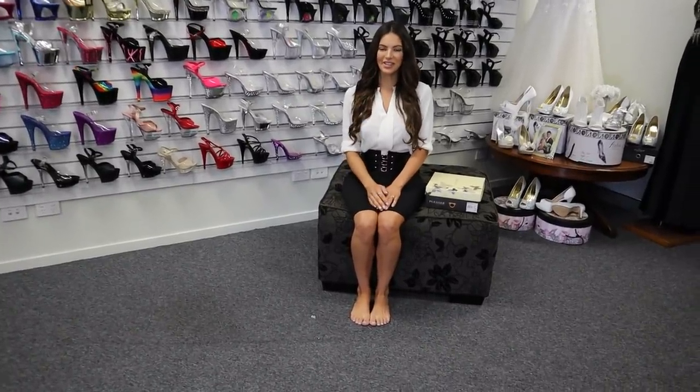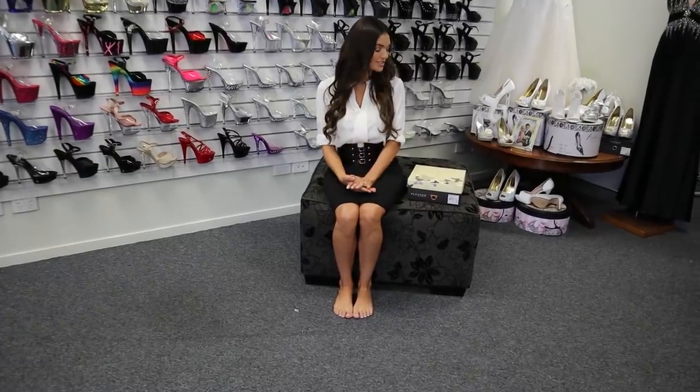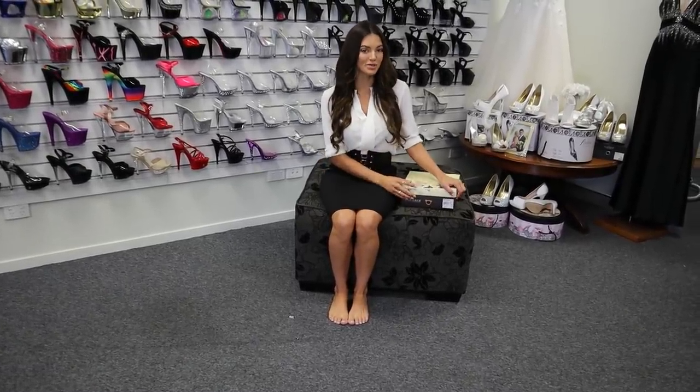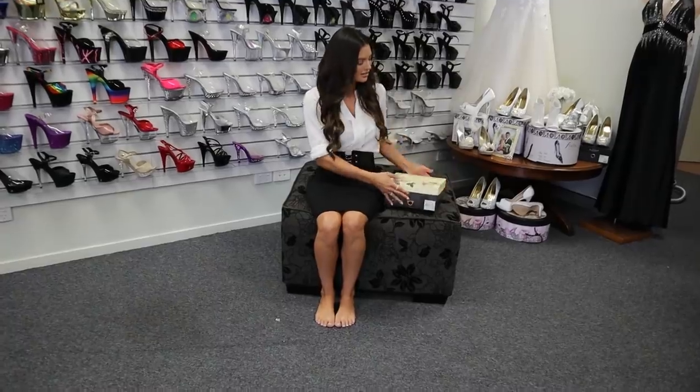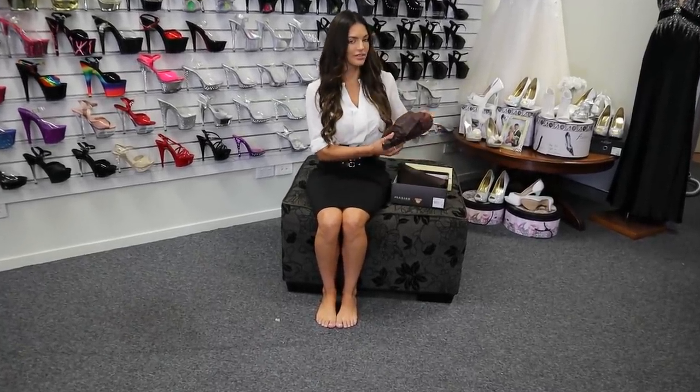Hi everyone, welcome to Shoes of Hollywood. I'm Amanda and today we are reviewing another pair of Pleaser shoes. This is the Amuse and they're a 5 inch heel and it's a single sole. So let's have a little look.